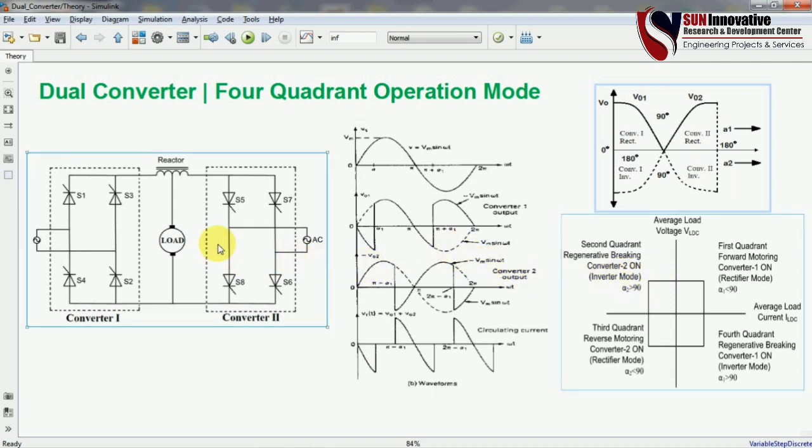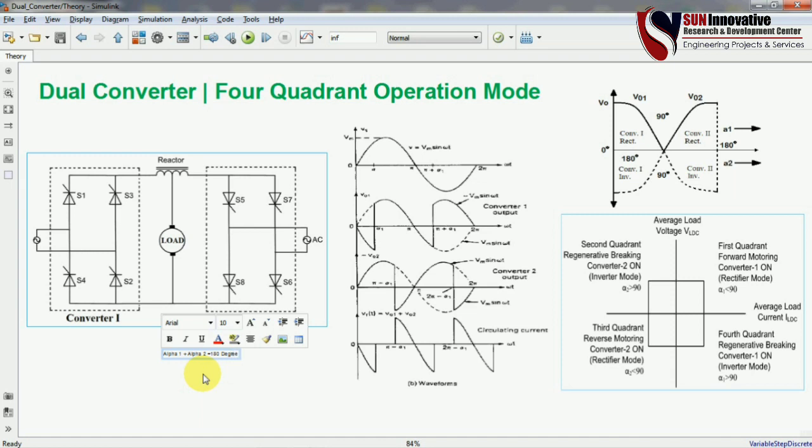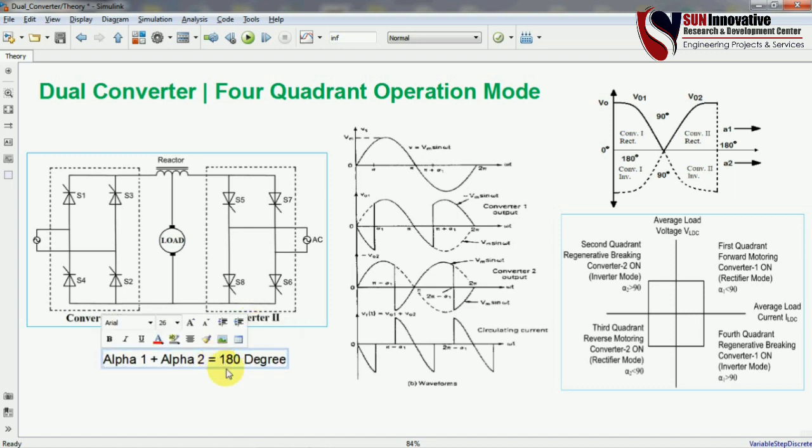The equation for designing the controller and gate pulses for converter 1 and converter 2 is: alpha 1 plus alpha 2 equals 180 degrees. Using this equation you can run converter 1 and 2 according to four-quadrant operation. Alpha 1 is the firing angle for converter 1 and alpha 2 is the firing angle for converter 2 — their sum must equal 180 degrees.